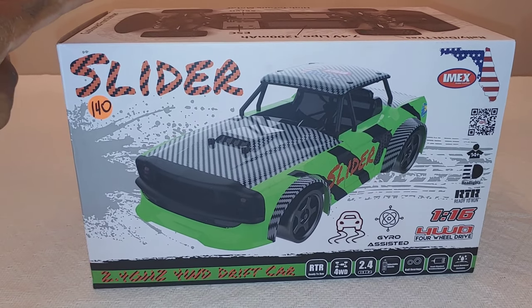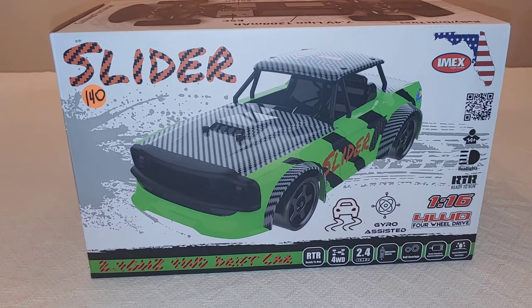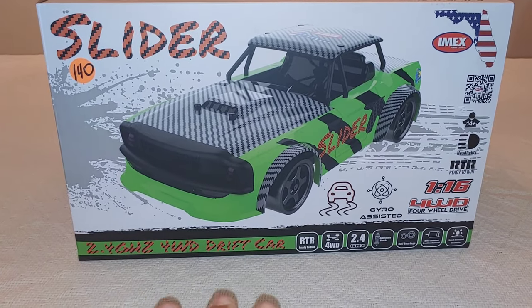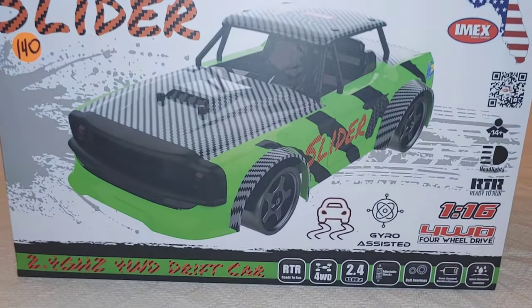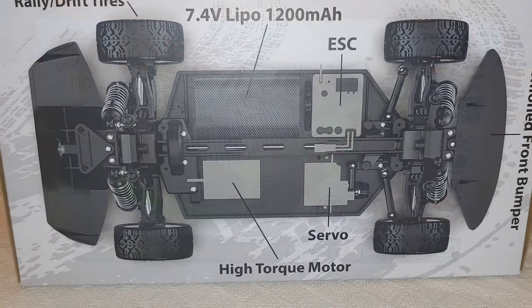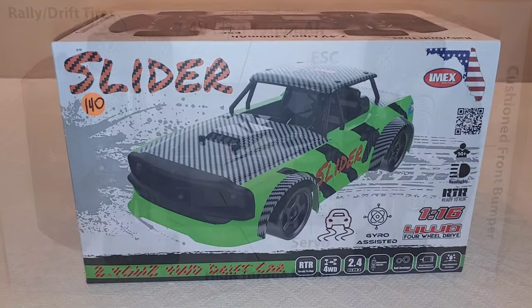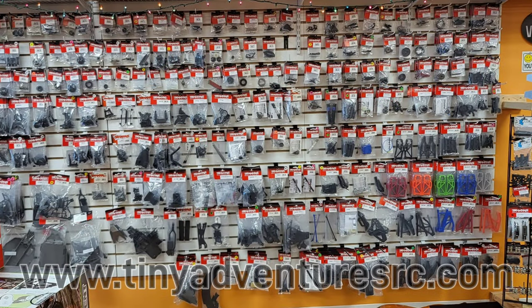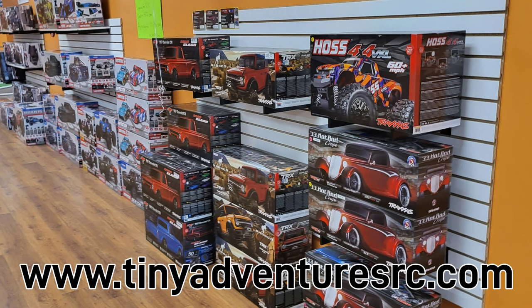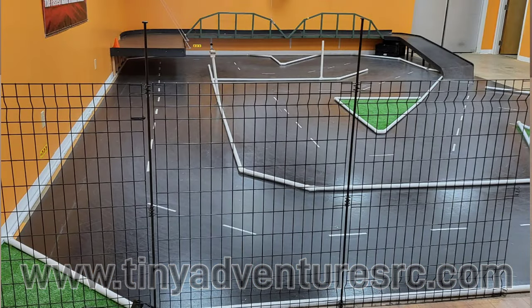What's going on y'all, JT here with an unboxing and look at the IMAX Slider. This is a 1/16 scale brushless car - I'd say it's not so much an on-road car but not too much of an off-road car either. It comes with a set of drift tires and wheels, as well as road tires. I picked this up from Tiny Adventures RC - there's a link below in the description. Go check their website out, and if you're in the local area, go check their store. They actually have a drift track inside their store, so go tell Will and his crew I said what's up.